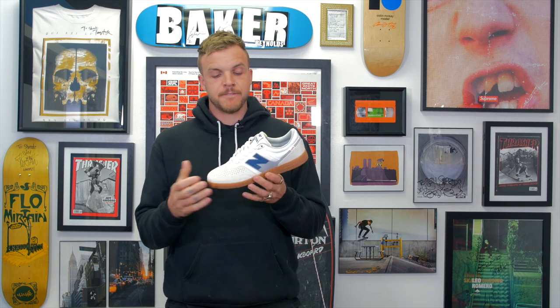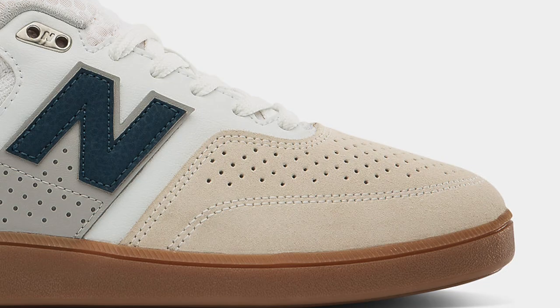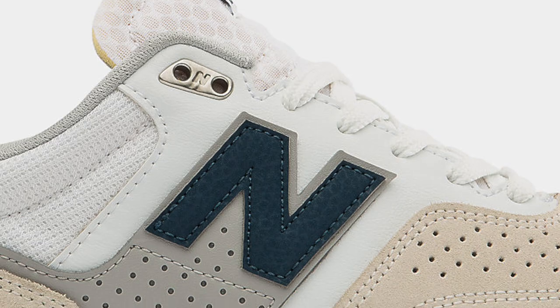I like that it's got a few different fabrics. We got mesh in the heel, mesh tongue, suede in the toe where you need it, as well as a little bit of leather mixed throughout. A few different color tones too to make it pop really nice.